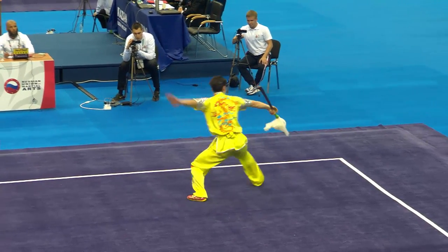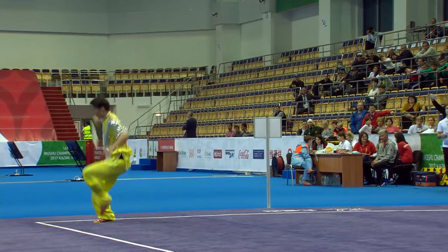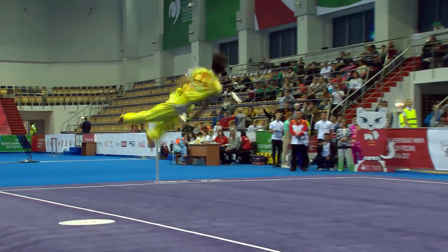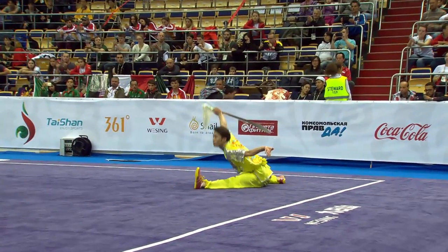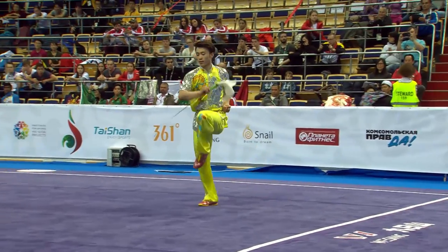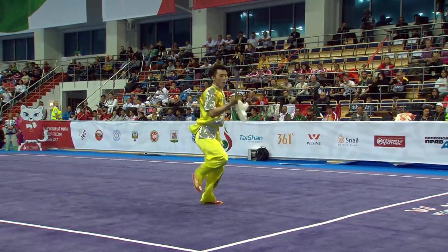Once again, look at that crisp expression. Very high. How about that? 720 with a split landing. 540, step outside.